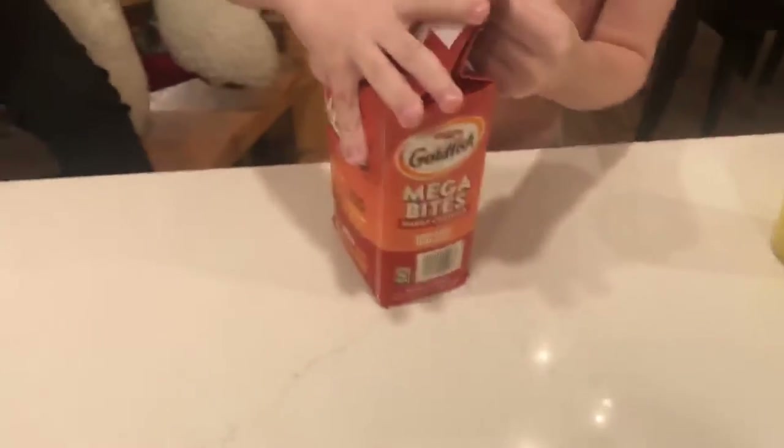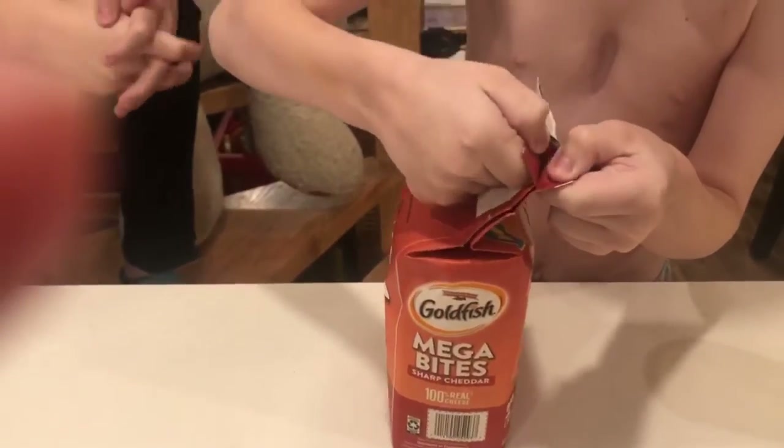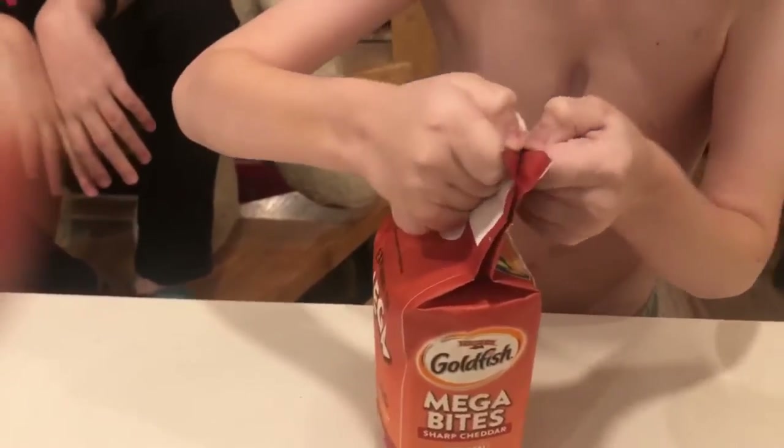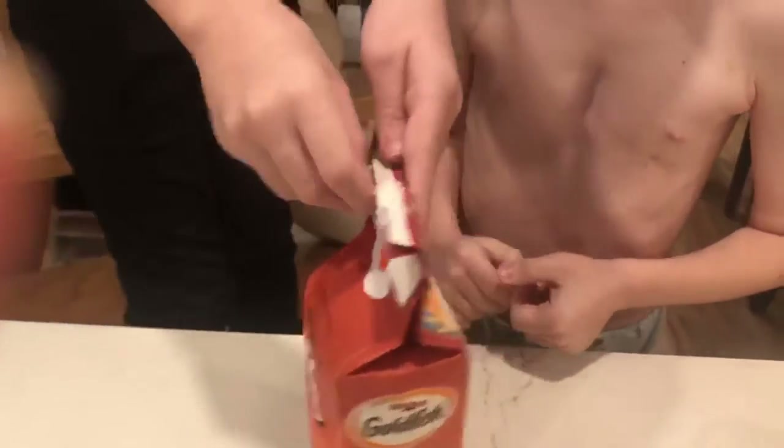Oh my god! Are they better than the regular? Yeah, they are! Elliot, can you help? Big brother helping little brother open the bag.